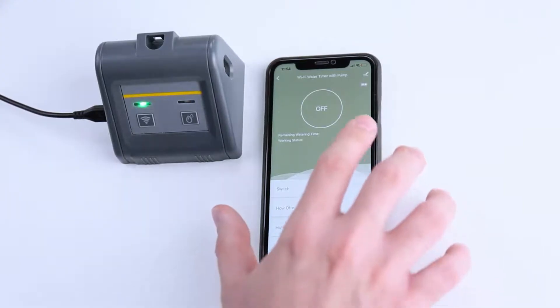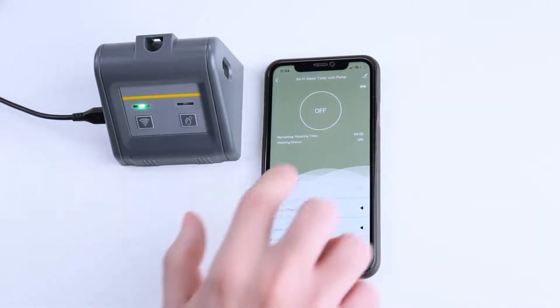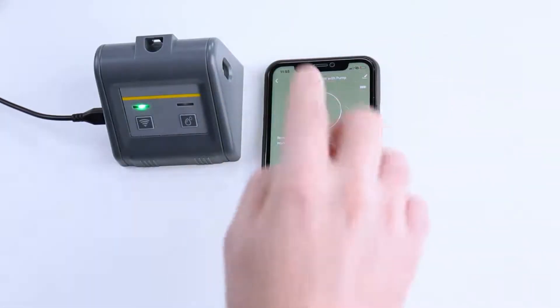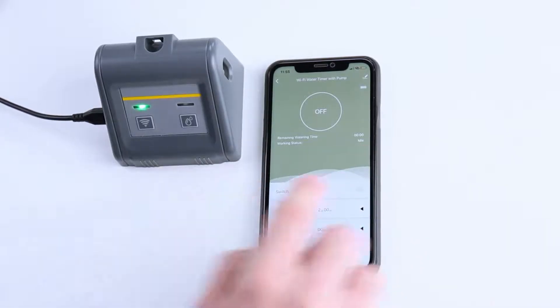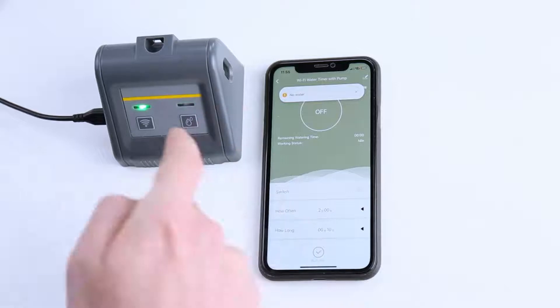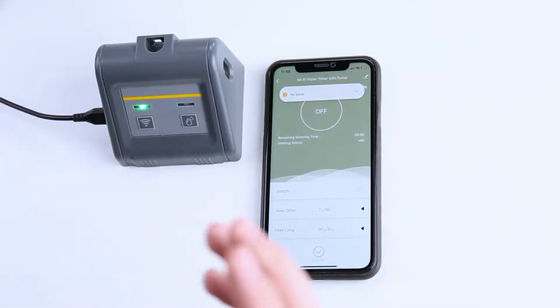After connecting the timer to the app, you can see on the home screen that the timer is currently off. There's a battery level of the timer, the remaining watering time, and the working status. Down here there's a switch — click this little icon and it'll turn it on.